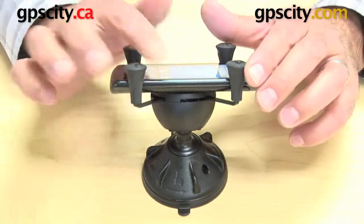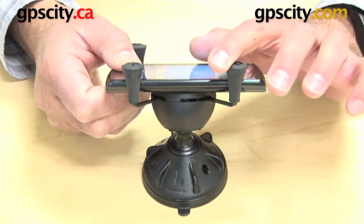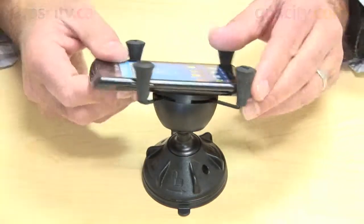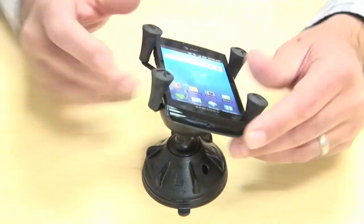On the side of the phone in the cradle, you can actually move the phone up or down relative to where the ports are, or whatever you need to make it work. In this case the phone is big enough so we can slide it down and make sure we have access to the buttons.